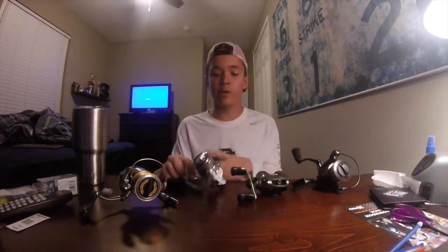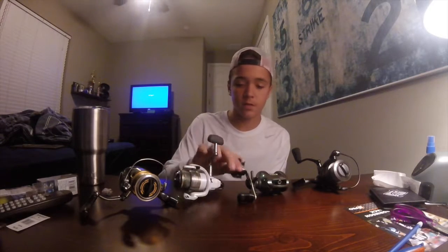Hey guys, so today we're going to be doing a 2016 rod and reel arsenal video. I've made one of these already but it got deleted off my laptop, so I'm going to try and do it again. I'm going to show off my four reels and four rods that I had for this year, that I hope to expand on.